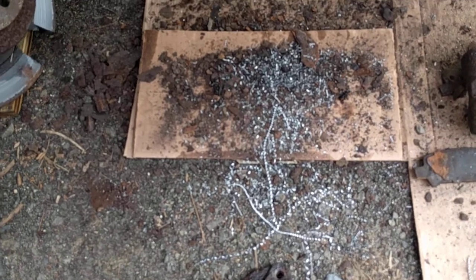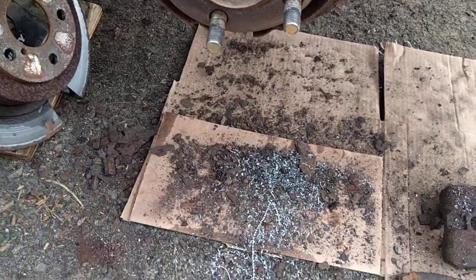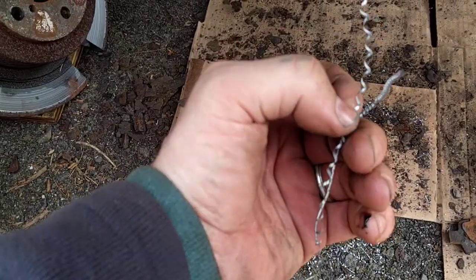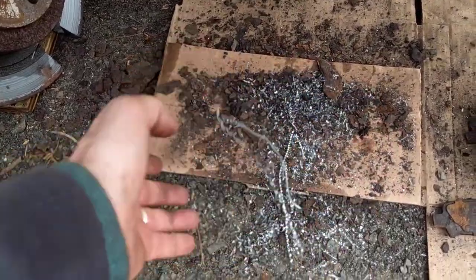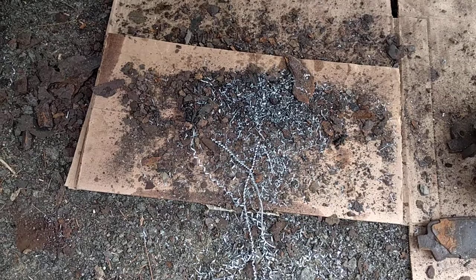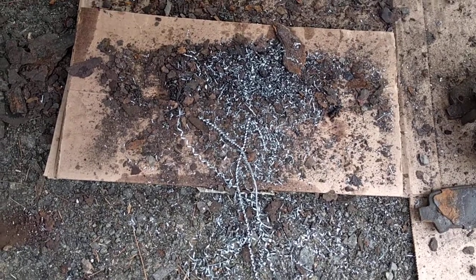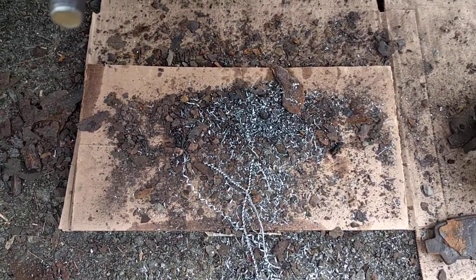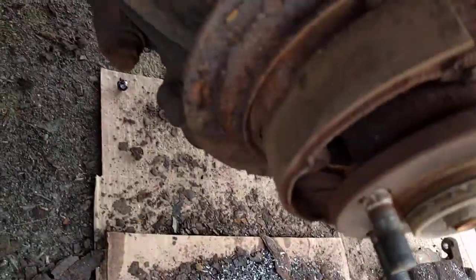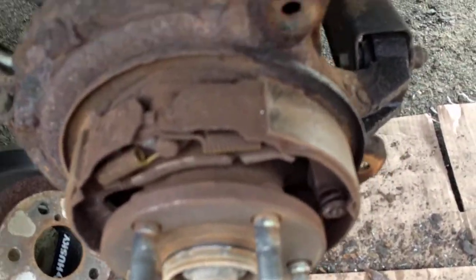I also wanted to mention something about safety — notice I always have some kind of eye protection. These little steel shavings that come out when you're drilling fly everywhere. Speaking from experience, it is not pleasant to have little pieces of steel removed from your eyes — and sometimes they're so small you don't even notice them until later when your eye gets really irritated. Anyway, I'm going to blast this with a brush to get the rust scale off.